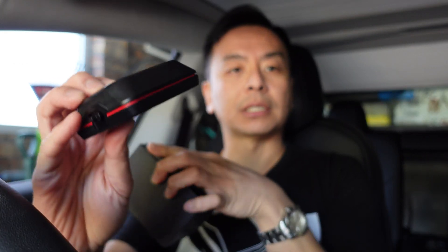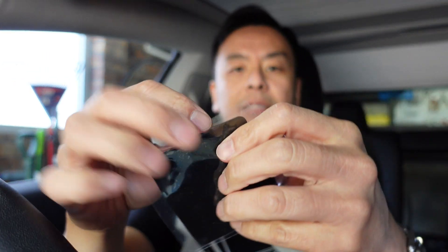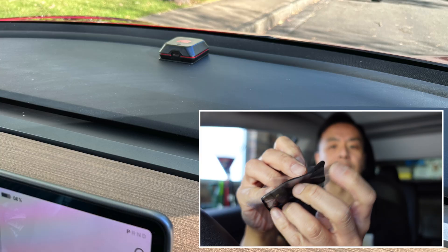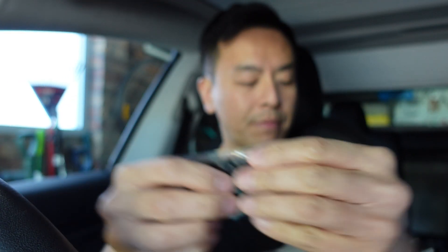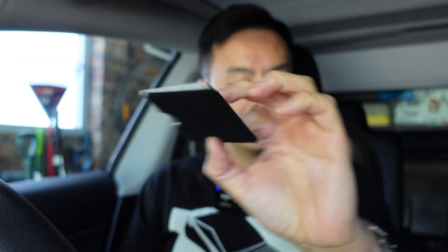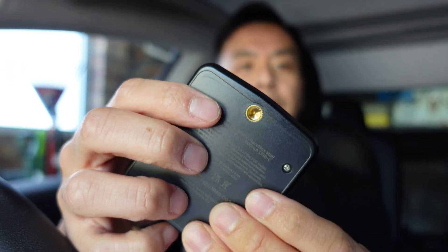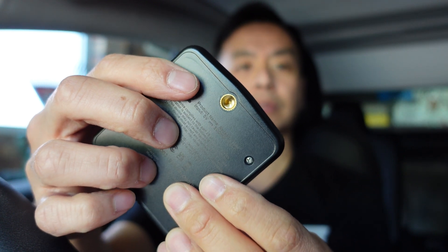Apart from the box itself and the product, you also get different ways to mount it. I use this sticky jelly material that doesn't leave a residue on your car, which is what I'll be using for this test. You can also mount it with Velcro, with 3M tape on either side if you want to take it on and off. There's also a magnetic mounting option.